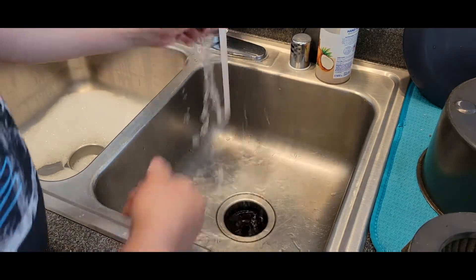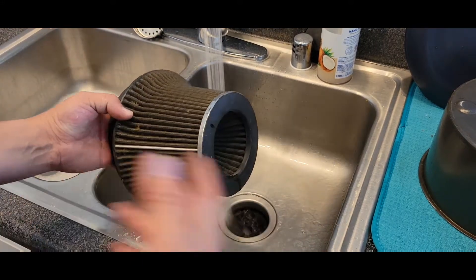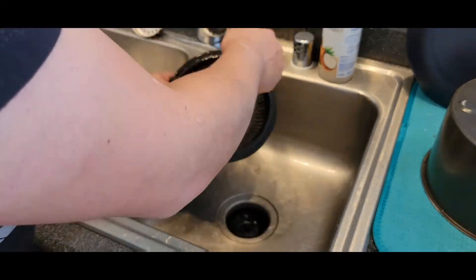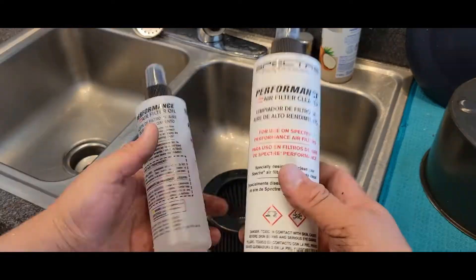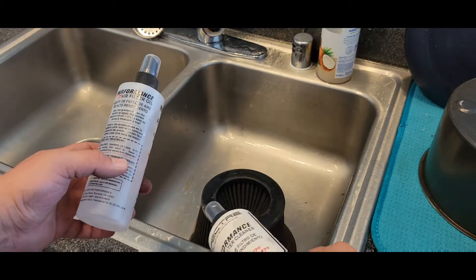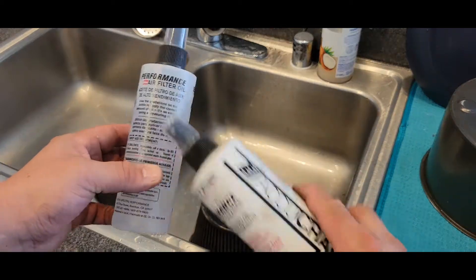I'm going to get the filter wet before I put the spray on. They say to put the spray on dry, but I feel like wetting it first would help. I've got two different bottles here — we have the cleaner, which we'll apply now, and then once it's clean and completely dry, we'll use this oil.